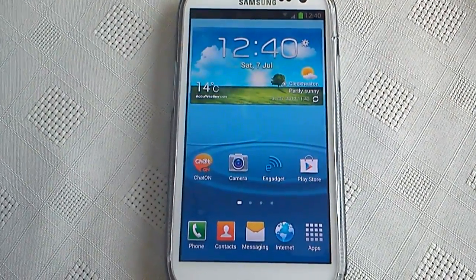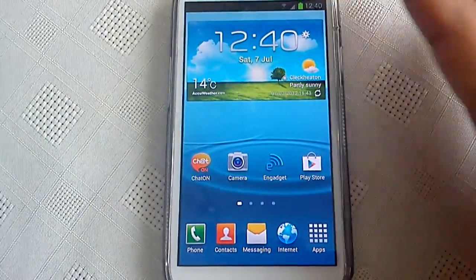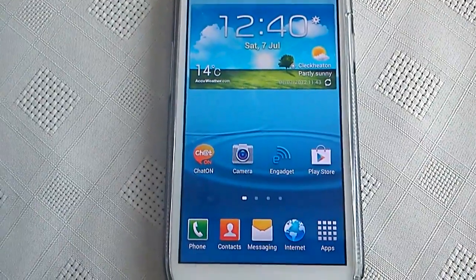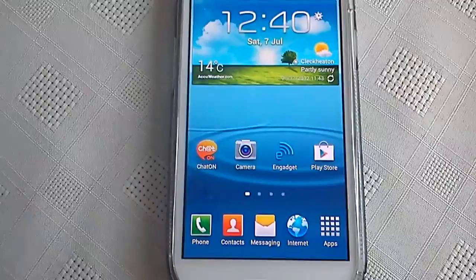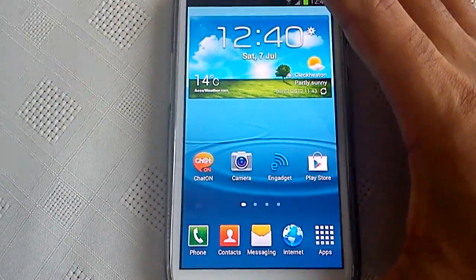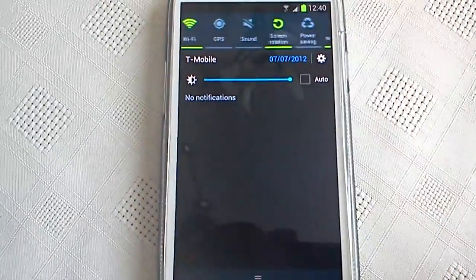It's your boy Shadow back again. In this video we're going to have a look at the latest firmware for the Samsung Galaxy S3. This firmware is supposed to bring a lot of bug fixes and stability to the phone. A special thanks to Samsung for pushing out these constant updates to keep our S3s updated.